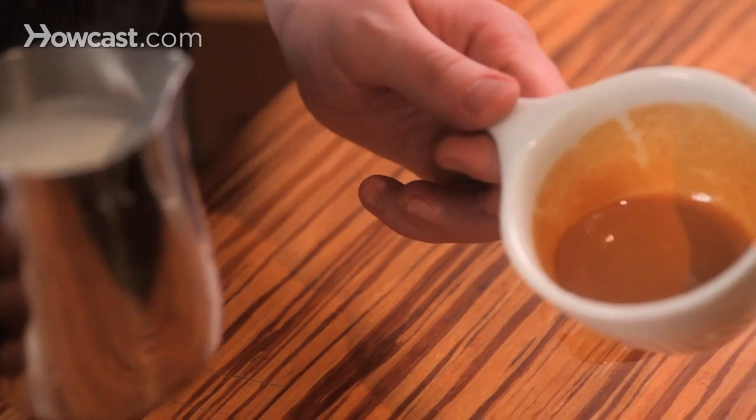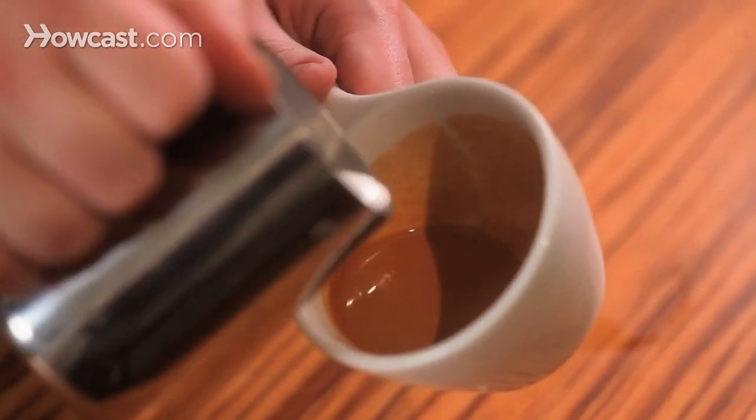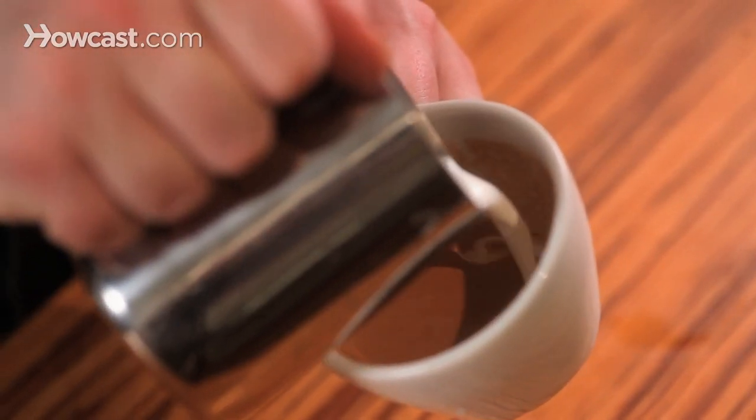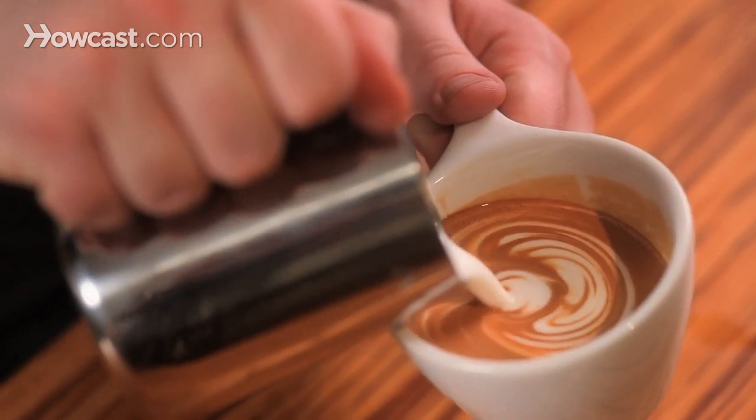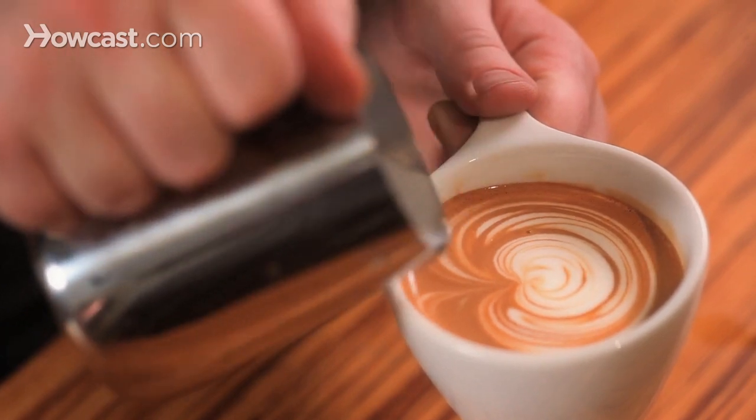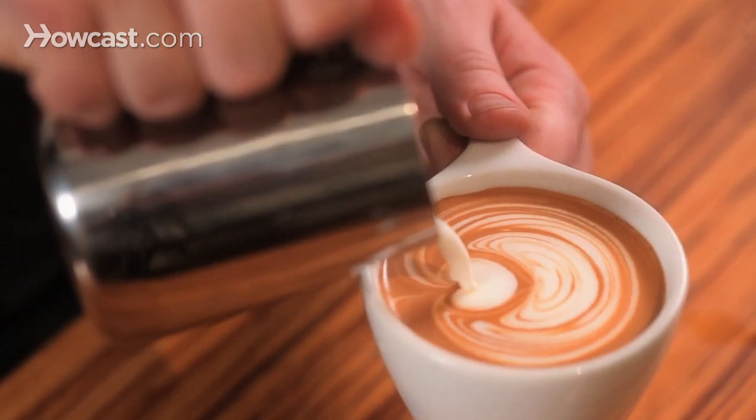All right, so we're going to apply this trick to a three-layered tulip to see what it looks like. We're going to fill the cup and just tap the back of the cup like that, and pour the first layer, the second, and the third.